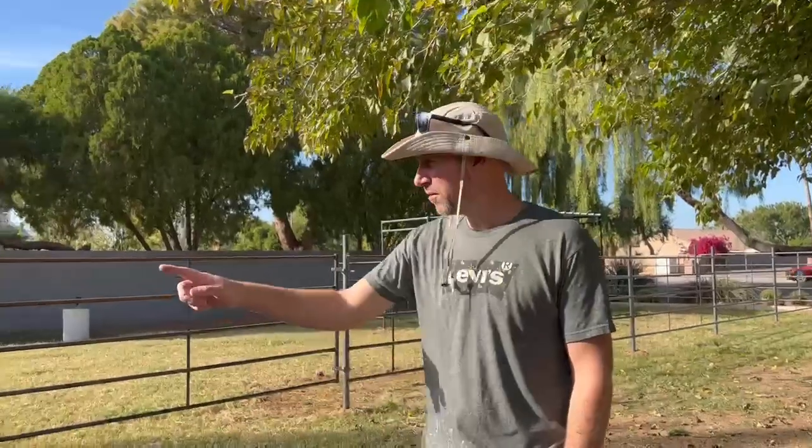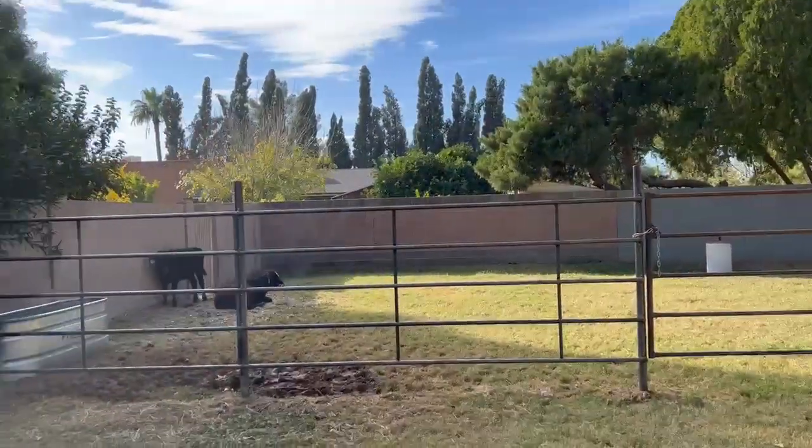Hi there, my name is Alex. I just want to do a quick testimonial for our products that we got from Seven Peaks and Barnes. We got this continued fencing — very easy to put together.